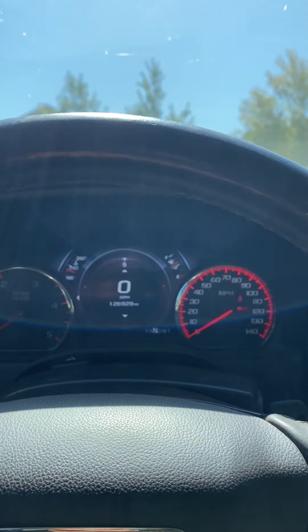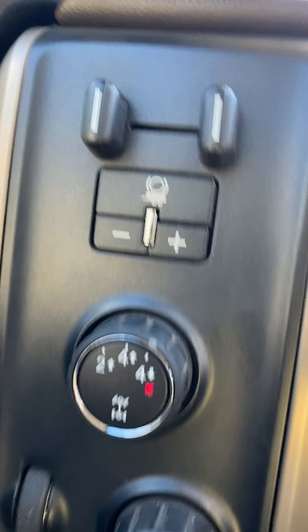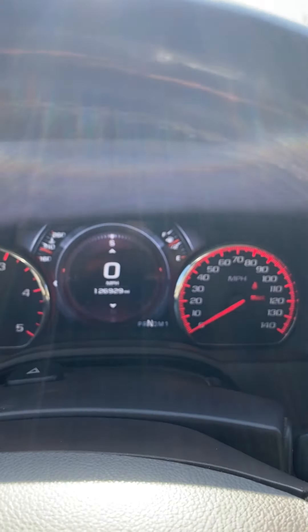Now you are ready to flat tow your vehicle. The park brake can't be set obviously once you're towing, but that's another video. The transfer case is in neutral and the vehicle is in neutral.